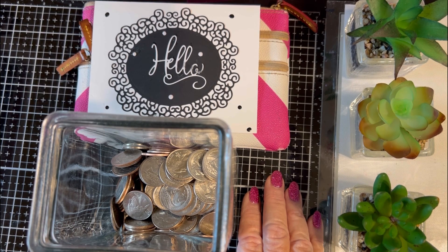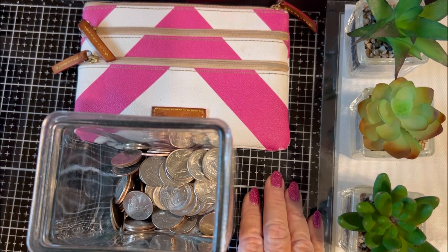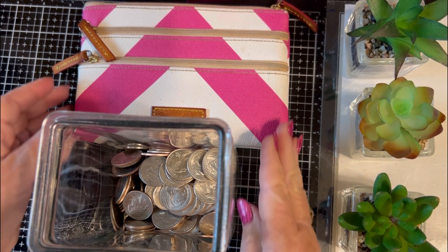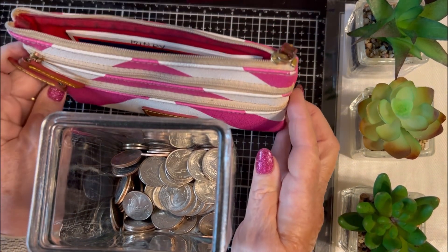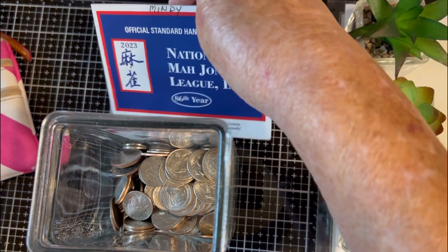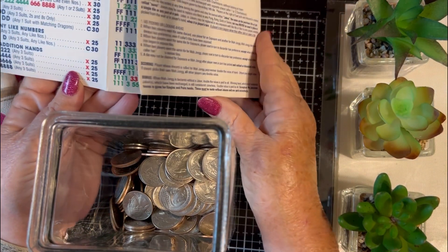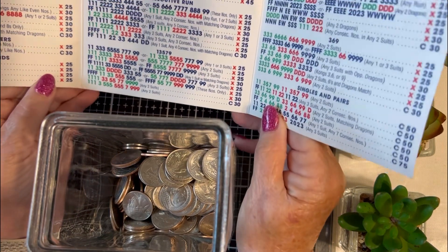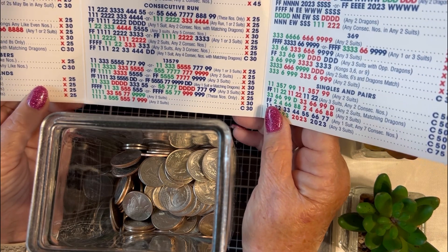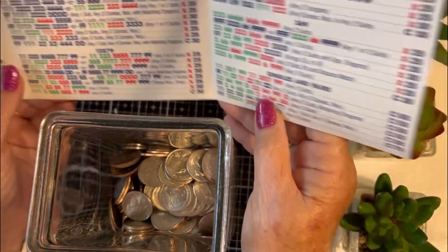Today's video is going to be a little bit different. I'm going to talk about mahjong and winning and losing and change and replenishing my purse. This is the purse I use for mahjong — it holds my mahjong card. You have to buy a new one every year. In mahjong it's sort of like a card game but we play it with tiles and you have to try to make one of these hands, as they're called.